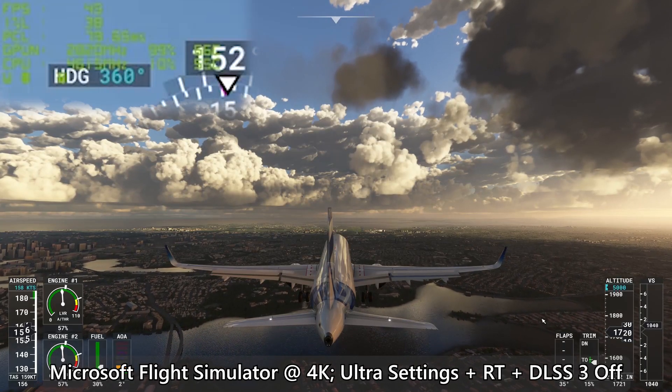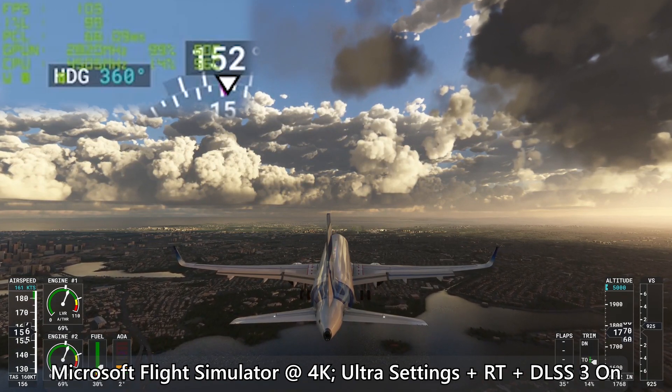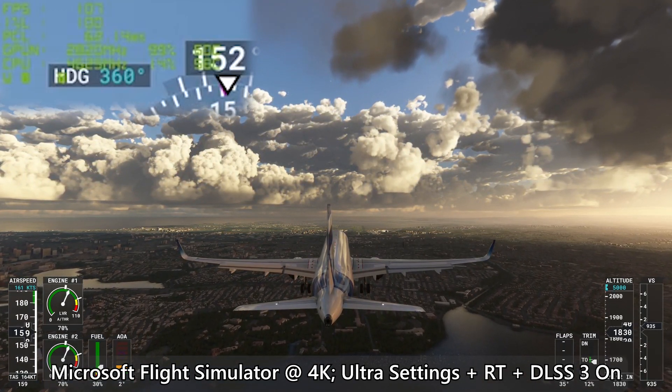That's something to look forward to, especially when NVIDIA finally announces the RTX 4060 in the future. For the synthetic benchmarks, we have the usual 3DMark, Octane Bench, Blender Benchmark, and V-Ray Benchmark for a quick performance gauge.